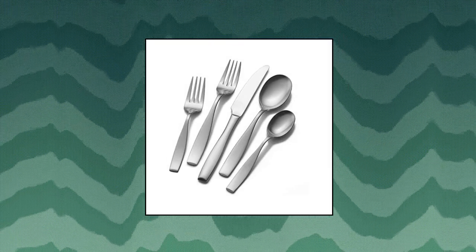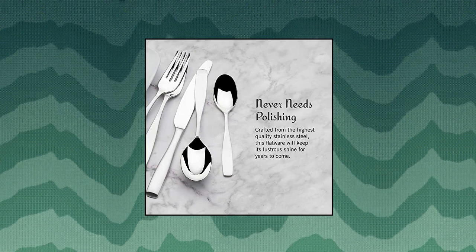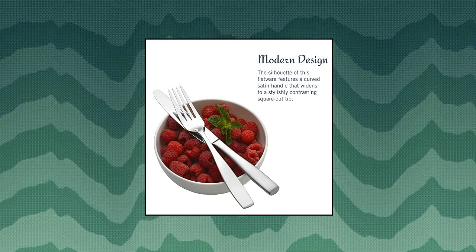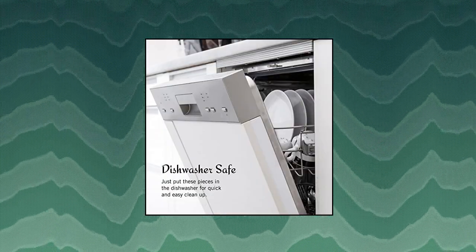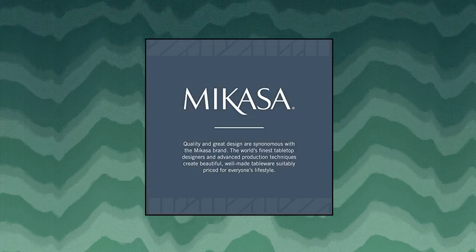Mikasa Satin Loft 65-piece 18/10 stainless steel flatware serving utensil set. Bold and modern — sleek flatware features a distinctly curved handle silhouette that widens to a stylishly contrasting square cut tip. Works well with modern and traditional table settings and complements any stemware or dinnerware.